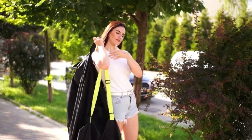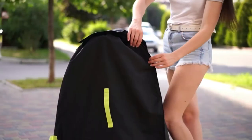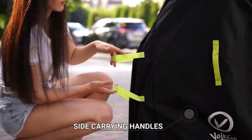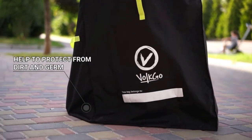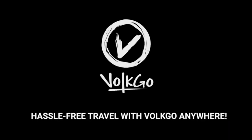The stroller bag for any travel is designed to be comfortable in use and has two side carrying handles and a front handle for convenient usage. The bag helps to protect your gear from dirt and other germs. Plus, it is machine washable. Grab your Volgo stroller bag today and make your journey a comfortable and easy one.